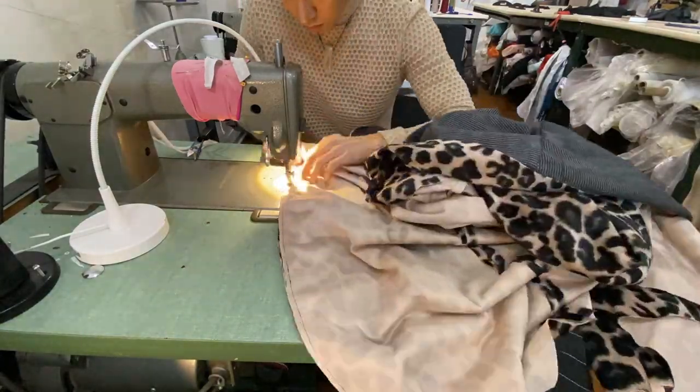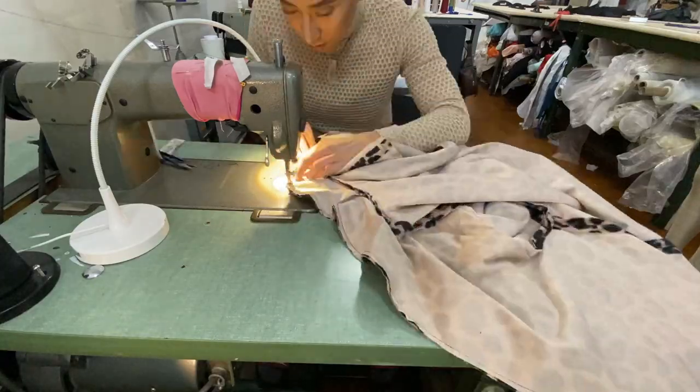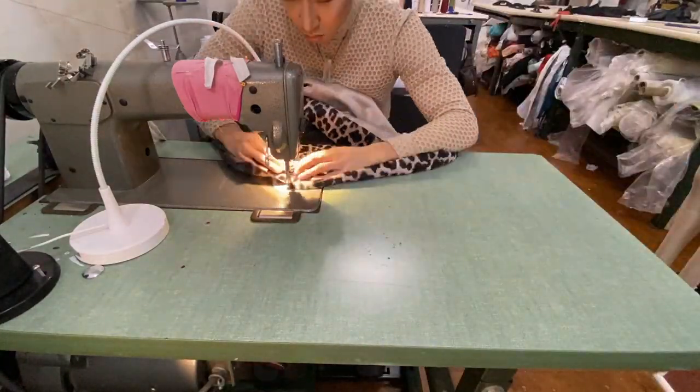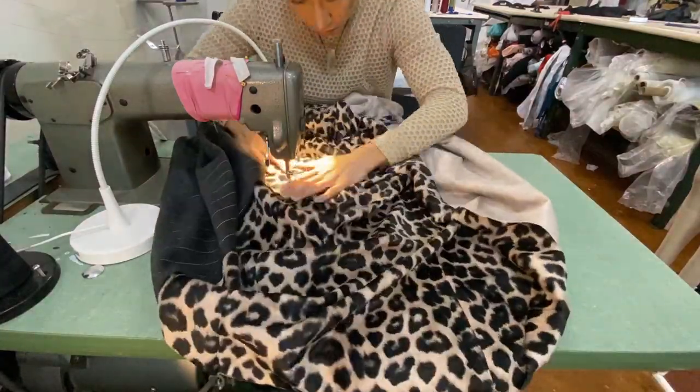Over at the iron I press all my seams open. Then I'm joining my lining pieces to the self at the collar — sewing right sides together around the front neckline to join the two pieces, and then under-stitching on the wrong side of the collar.